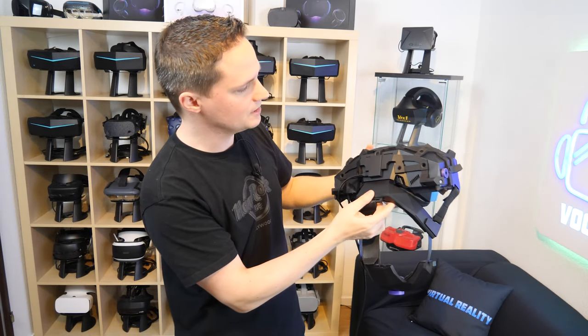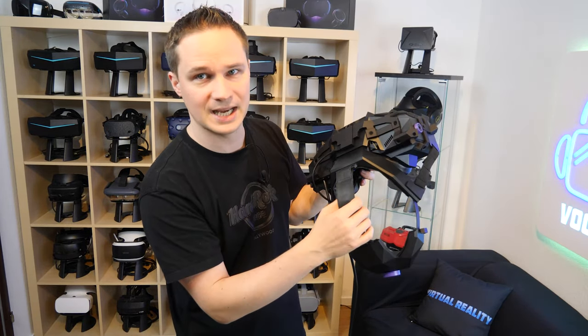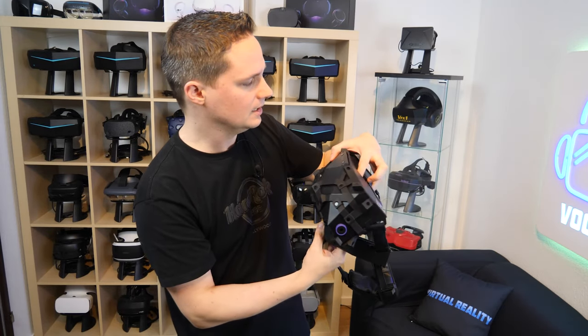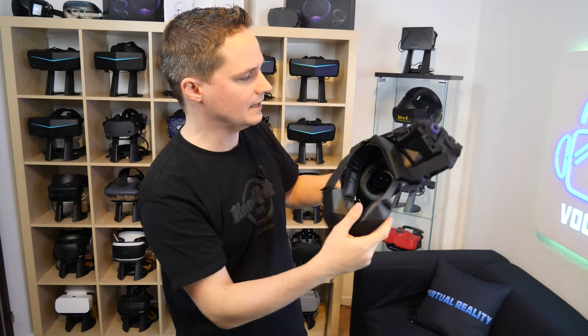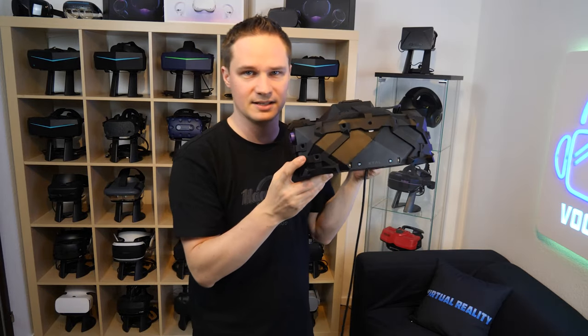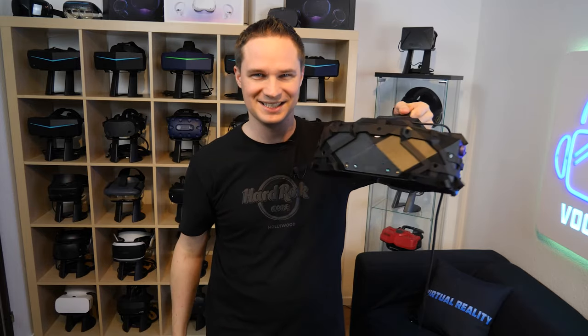What I really love with the design is you can remove the complete head strap with the two buttons here, which I will show you later in a separate part of the video. I already saw people that love the design of the X-TAL. For me, I must be really honest — I don't like the design of this headset. What do you think? Write it in the comments below.